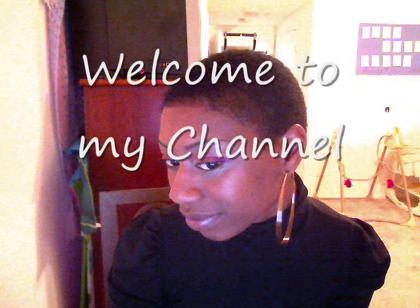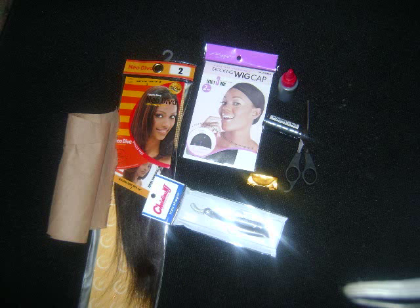Hi everybody, it's Deanna and welcome to my channel. Today we'll be discussing the materials on how to do a natural quick weave to make it look just like your hair, except without using glue.